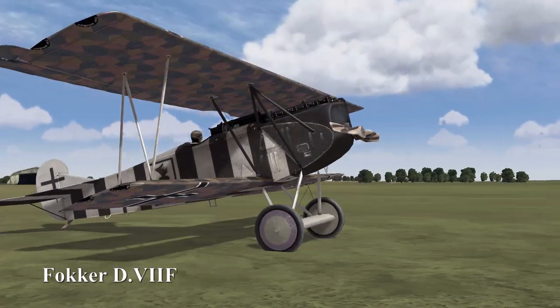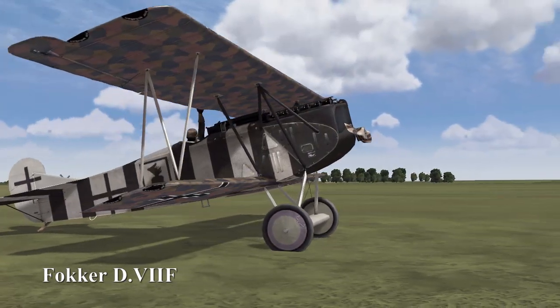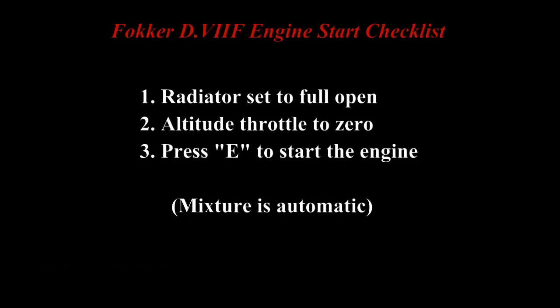This is the formula for the Fokker D7F and its BMW engine. Looking at the checklist, we have to have the radiator fully open, we have to have the altitude throttle to zero, and then we press E to start the engine.